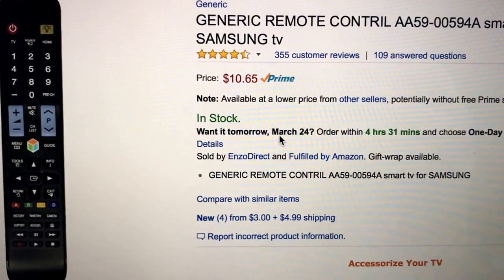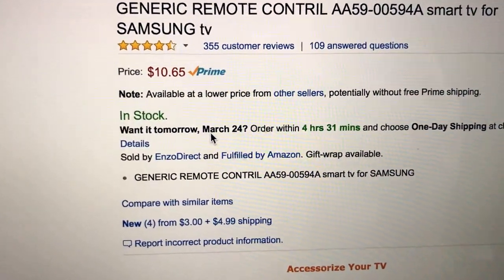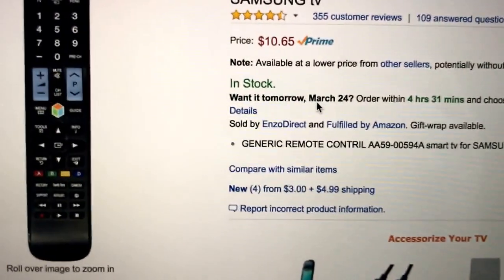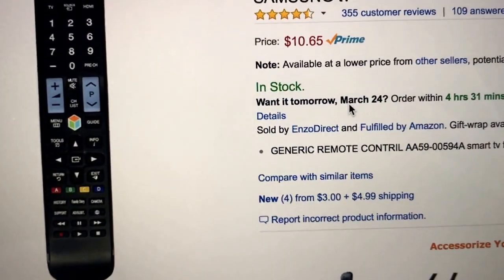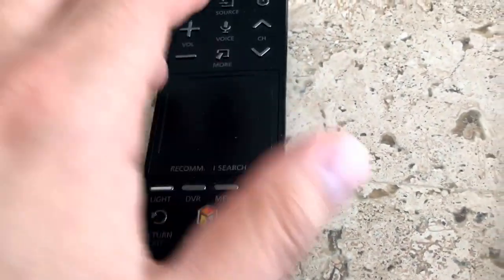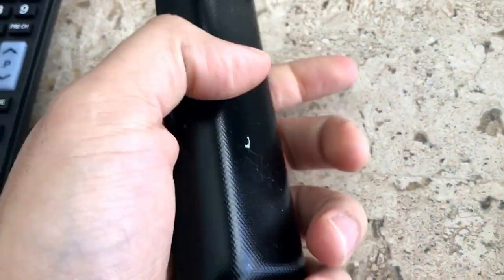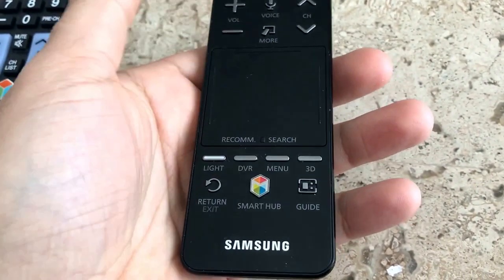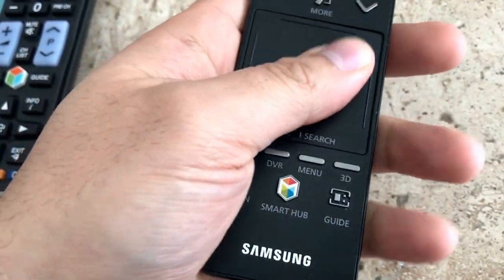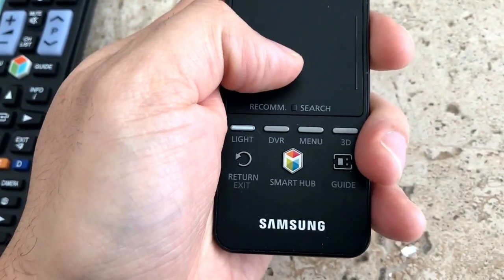I wanted to do a review on this remote because I was just impressed — for $10.65 you get this remote, which replaces, if need be, this remote. Here's the thing: this is also a smart remote, but it got messed up. The touch isn't sensing my thumb and the direction doesn't work.